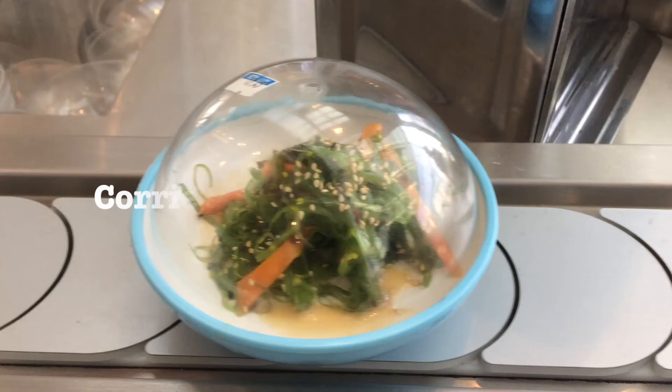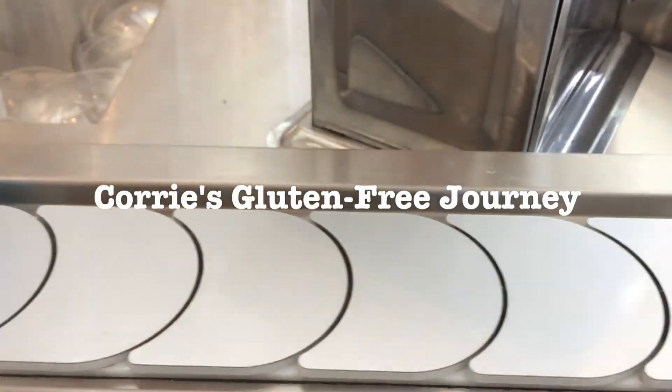It is Saturday night! It's the night of the clocks going forward and I am getting ready to go to bed even though it feels quite early. It's been a funny old day.